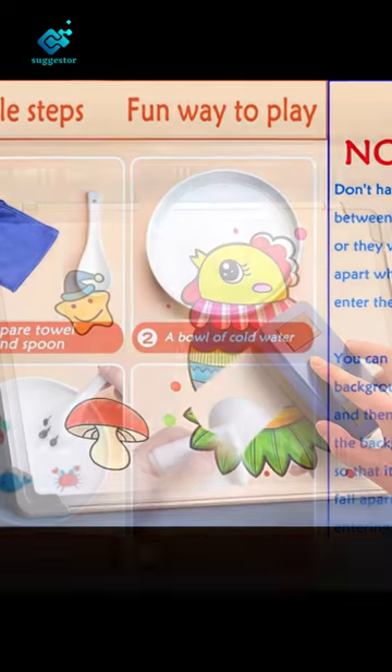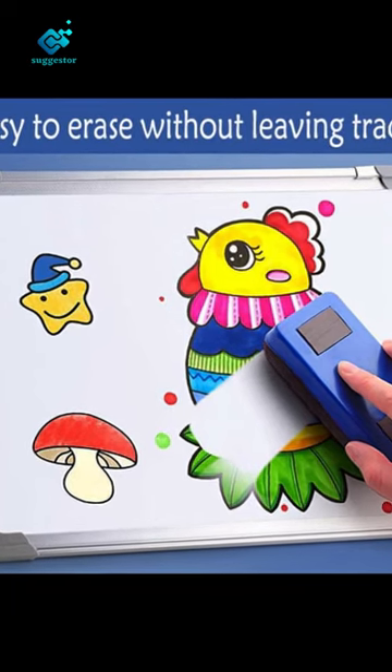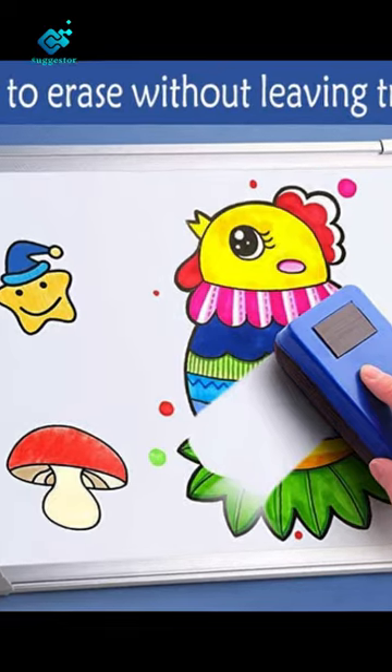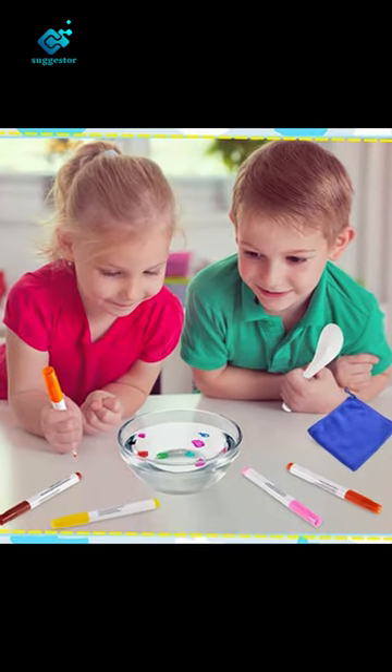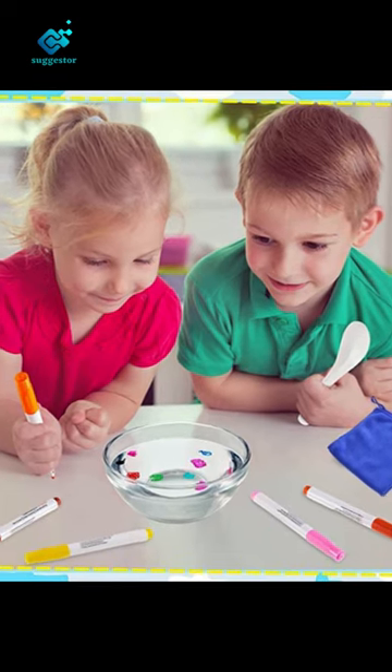Use this water floating pen to draw a picture on a spoon — when it encounters water, the drawn animal pattern will float in the water as if there is life, and you can stick it on your hand to make a simple tattoo. DIY drawing attracts children's attention and curiosity and cultivates children's patience.